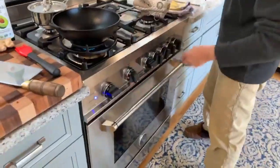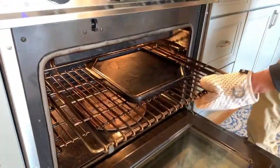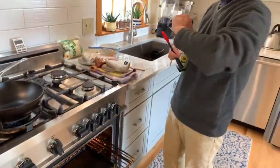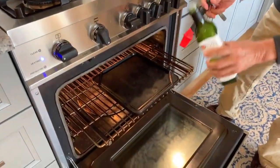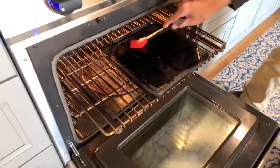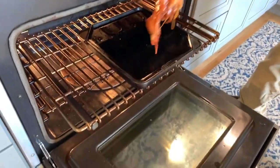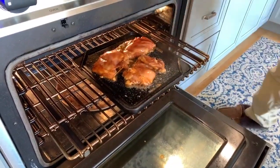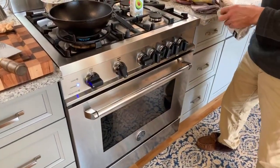I have heated up a cast iron griddle. It's under the broiler — it's been in there for about 15 minutes or so. I'm going to coat this very hot griddle with a little bit of oil, just enough to coat it. As soon as I put the chicken onto the cast iron, it's going to start to cook from the bottom, and this will happen very quickly. It's probably going to cook in about six minutes or so.